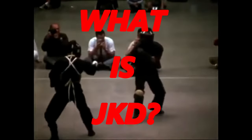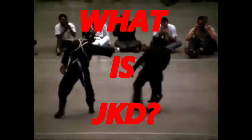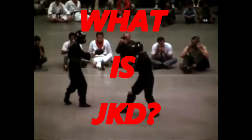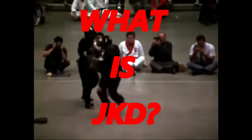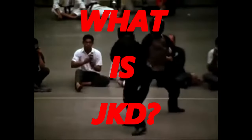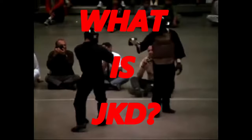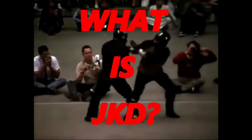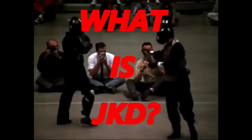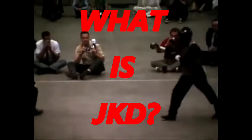If you've been following my channel, you're probably wondering what is JKD. If you train in concepts, which is not a problem, you're probably going to be curious about what I'm talking about. I'm going to talk about JKD in this video, and I'm actually going to let Bruce Lee show you what JKD is and explain it.